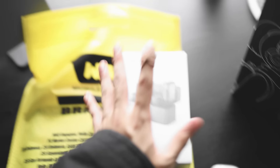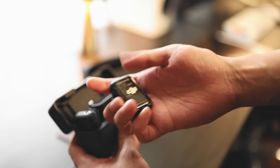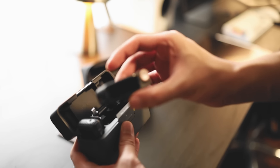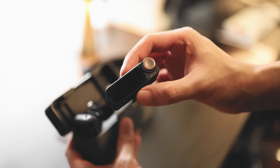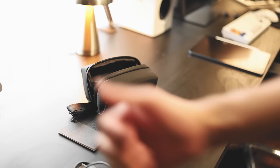I bought this — this is a DJI microphone. Finally, recording audio will be easier for me. Basically, you have two wireless microphones like these ones, and this is the receiver. You just attach this to your phone, your camera, whatever. I'll be attaching this to my camera.